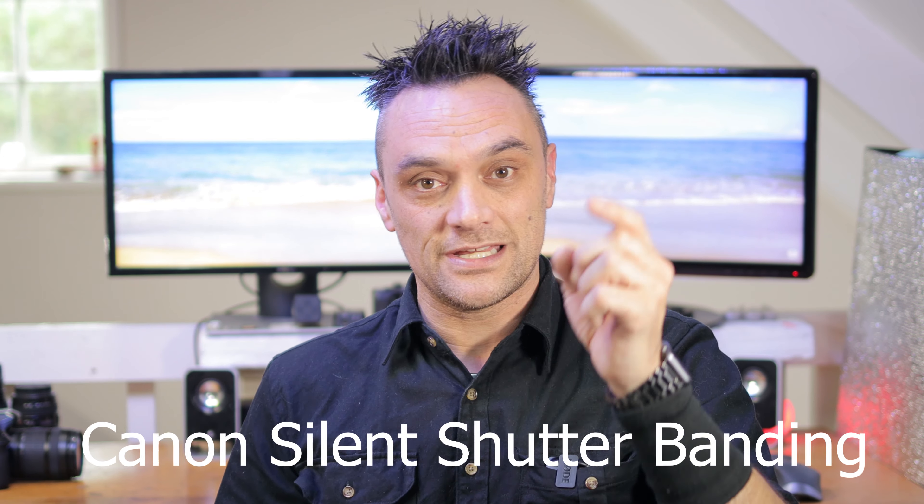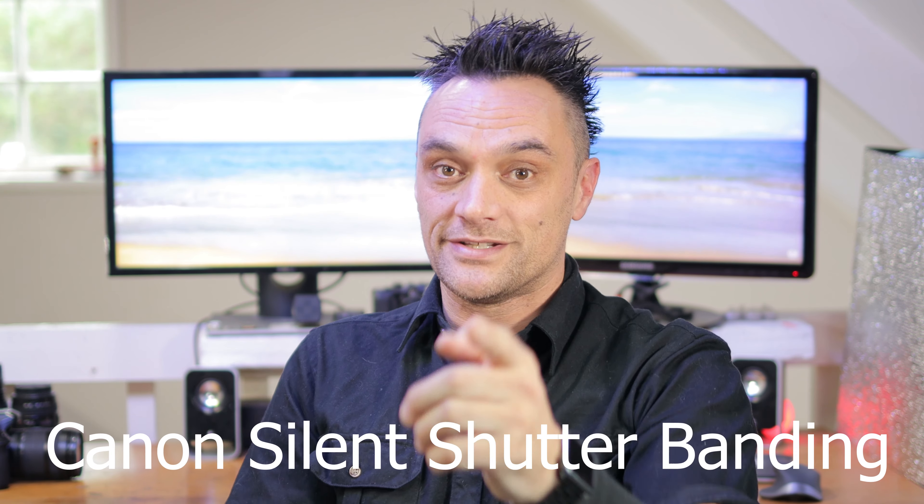G'day, thanks for watching and I hope you're well wherever you are in the world right now. I don't know a lot about this issue but I'm just dropping in to let you know about it, because you do need to know about it before you go out shooting events or sports in artificially lit areas.